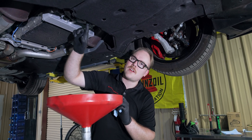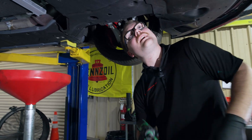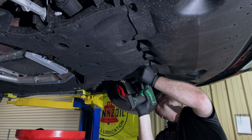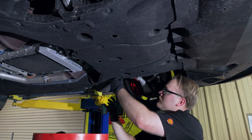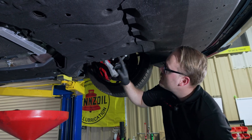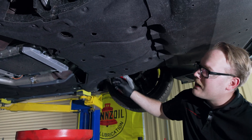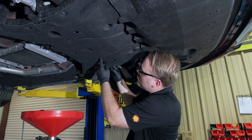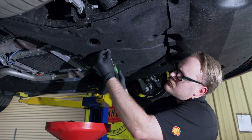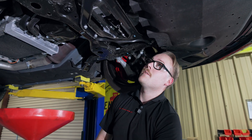We put the drain plug back in a little early because the oil was starting to curve around and get onto the skid plate. Now let's remove the splash shield. Grab your 7mm socket — a ratchet and extension will work fine, but I'm using a power tool here. Periodically pull on the splash hood gently to find hidden bolts — it's light fabric and easy to tear. There are also a couple of push fasteners; use a trim tool to pop those out.